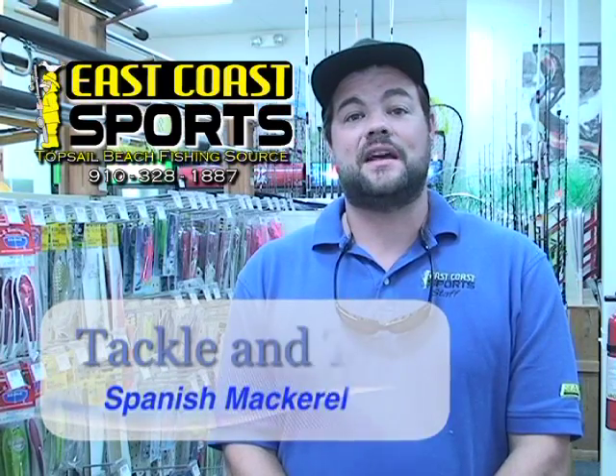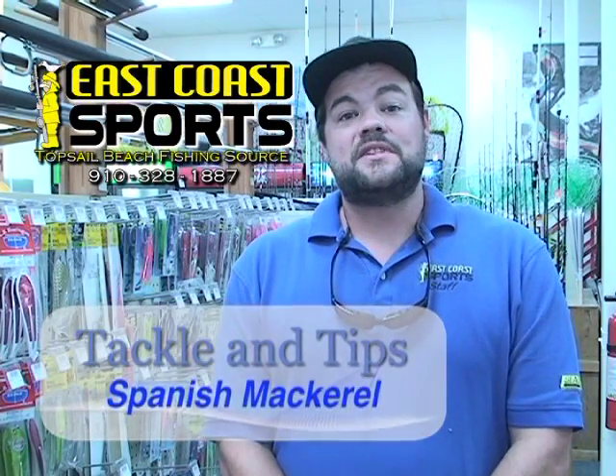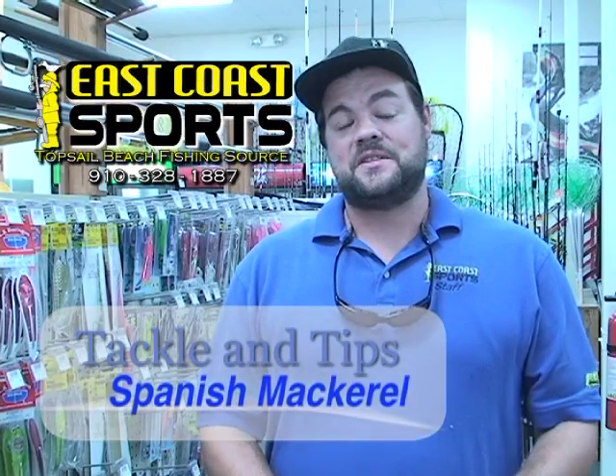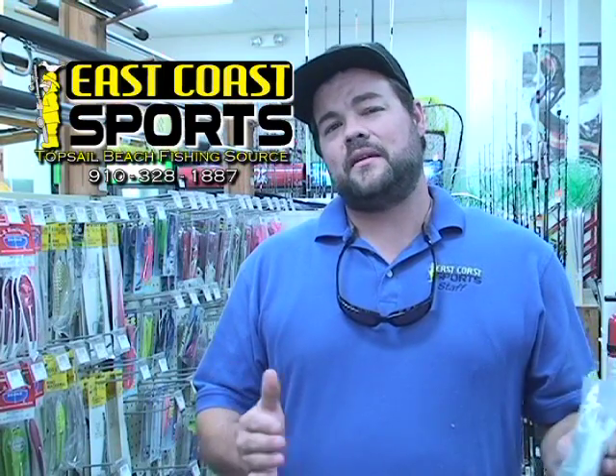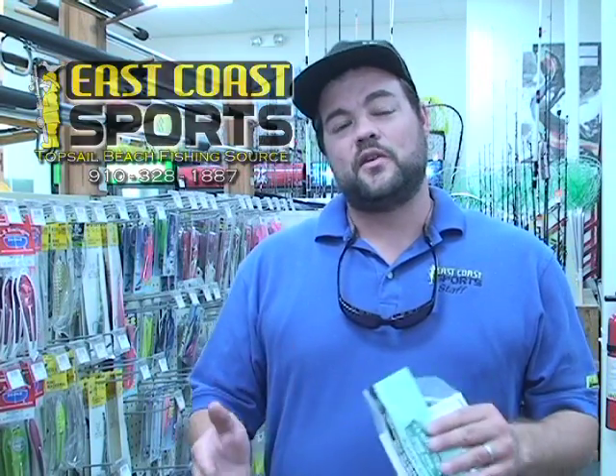Howdy folks, Captain Chris Medlin here, East Coast Sports with your Tackle and Tips segment. Well, summertime is here and the Spanish mackerel are certainly offshore, so everybody needs to get out there and check them out. Usually right now, from 19 to about 30 foot of water would be your best places to find Spanish mackerel. Right outside the inlets is always a good spot.